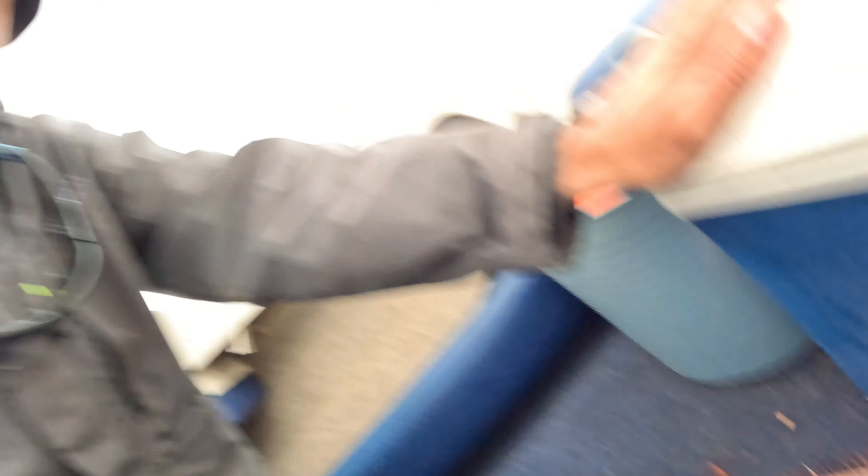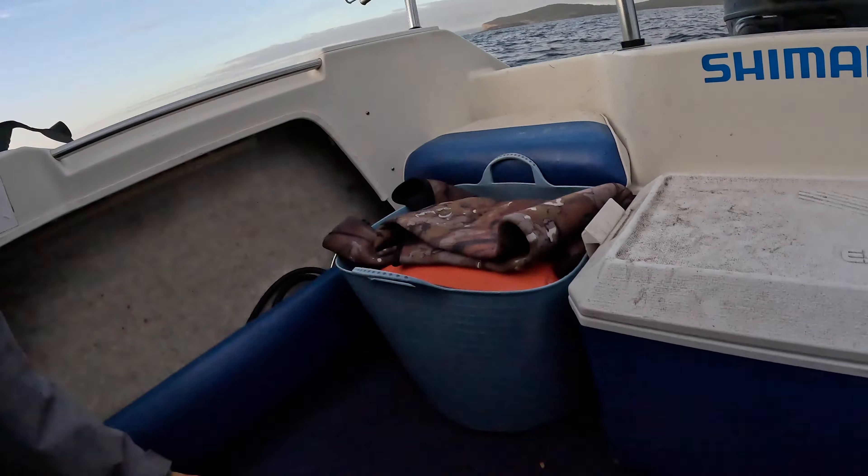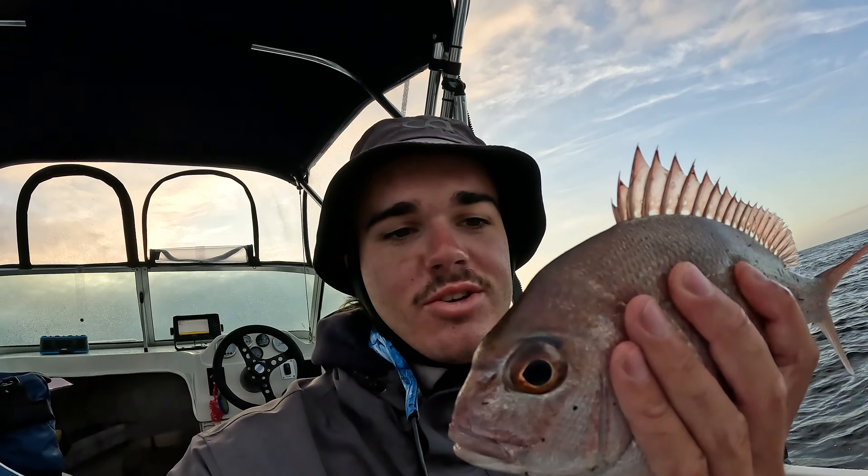I just hooked up while trying to get my head cam on - a nice baby snapper. Undersized, but the jig would have been in the water for less than a minute and got absolutely hammered on the 80 grammer. Hopefully I'll see you in a couple of years mate when you're a lot bigger.